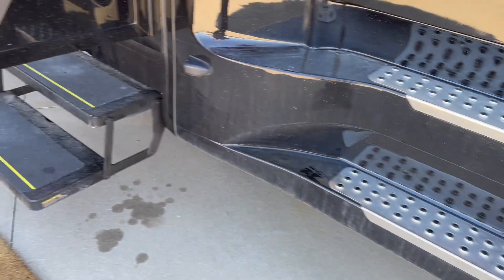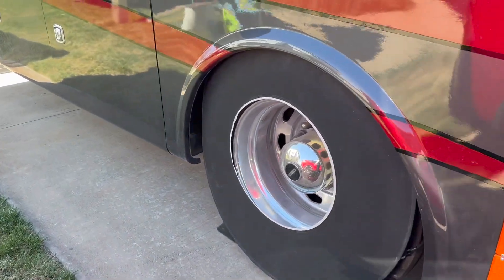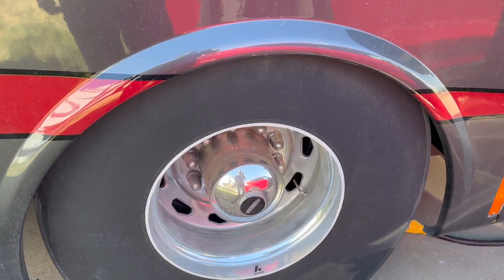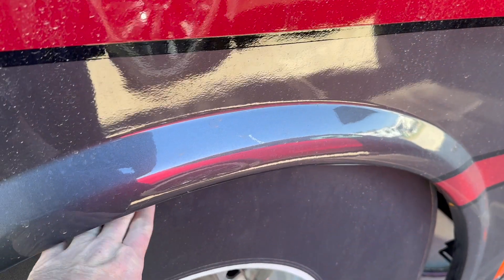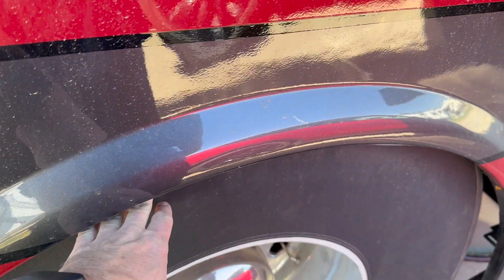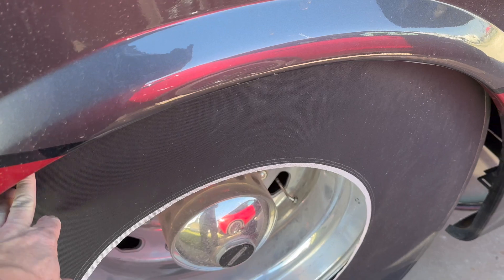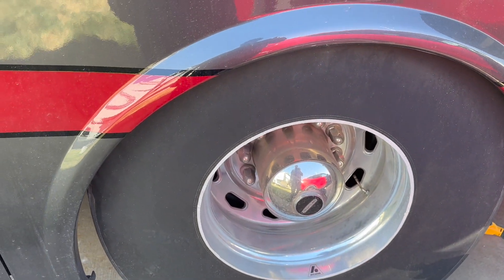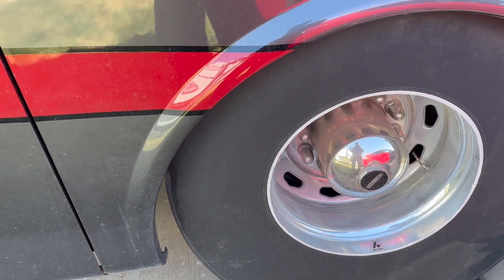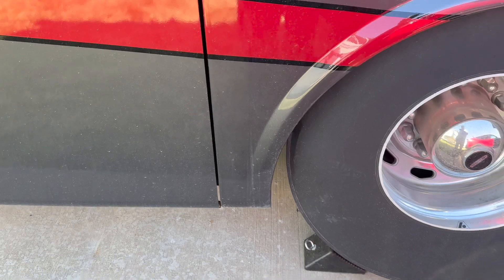One caveat to these for us is the RV sits up considerably higher when it's running because of the air chassis system. It lowers significantly when we release the air. So when we first get to a new location, we put these rear tire covers on before we let the air out. We let the air out so the jacks don't have to go as far down to level. We found these are very difficult — impossible actually — to put on when the bus is down. There's a button on the console you push when you're all set and the rig lowers several inches, which keeps the jacks from having to extend super far.